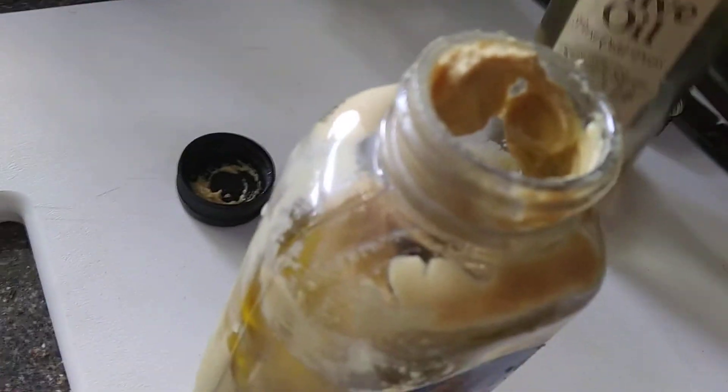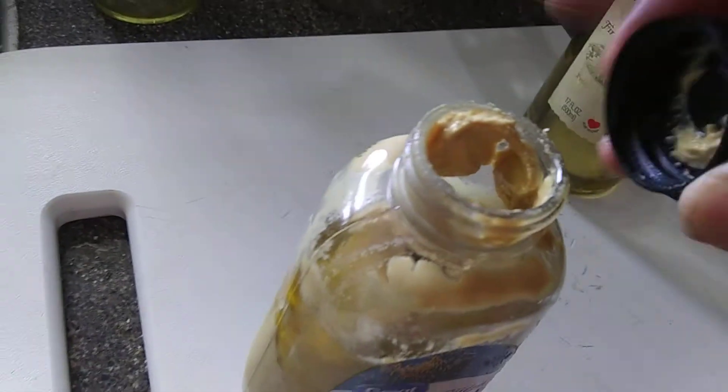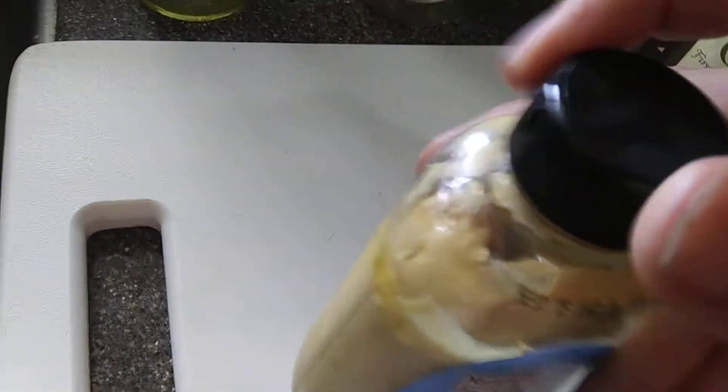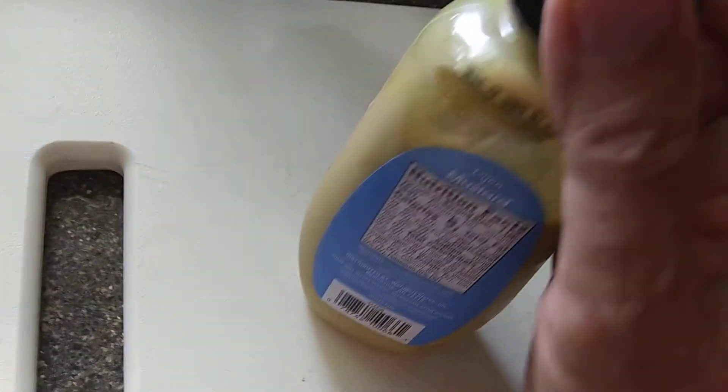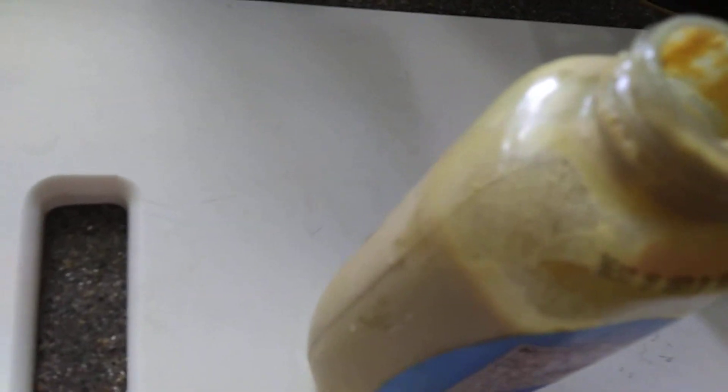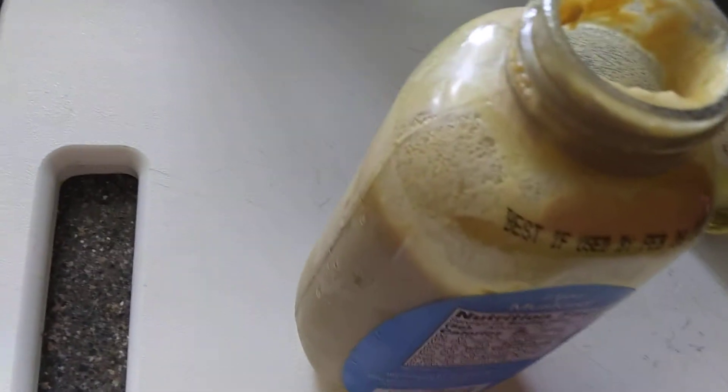And it adds a little flavor. Now shake it up, and you've got nice thin Dijon mustard with an extra flavor of olive oil on it.